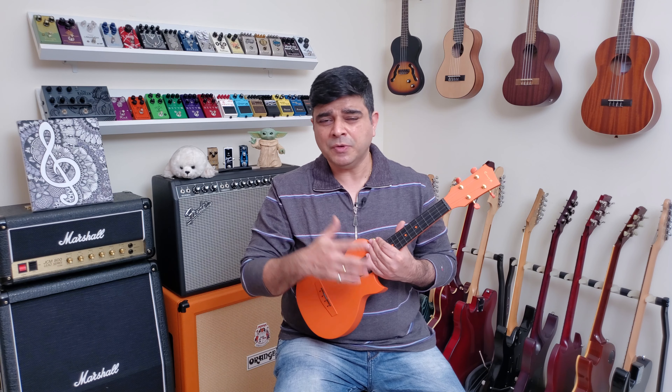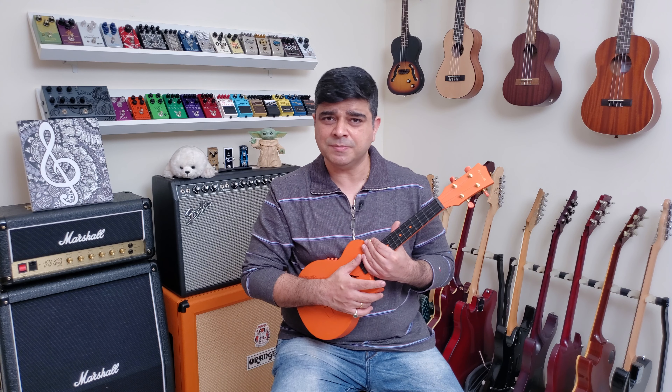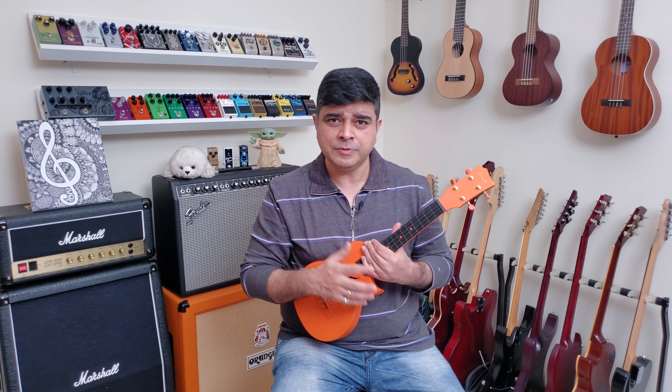Once you've got the rhythm, I'm promising you it's going to be extremely satisfying. Let's begin this pattern with the Arohan and the Avrohan at 75 BPM. Let's get to it.